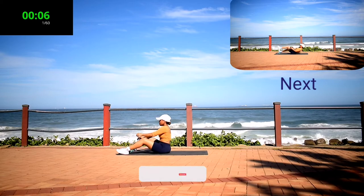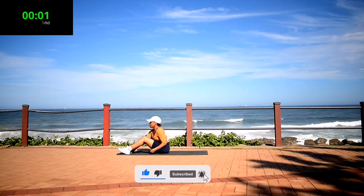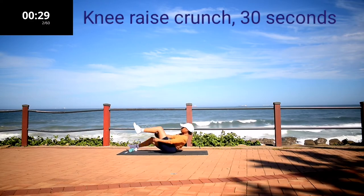Guys, if you like this workout please remember to give it a thumbs up, subscribe to the channel, and click the notification bell so you get notified each time I post a new workout.